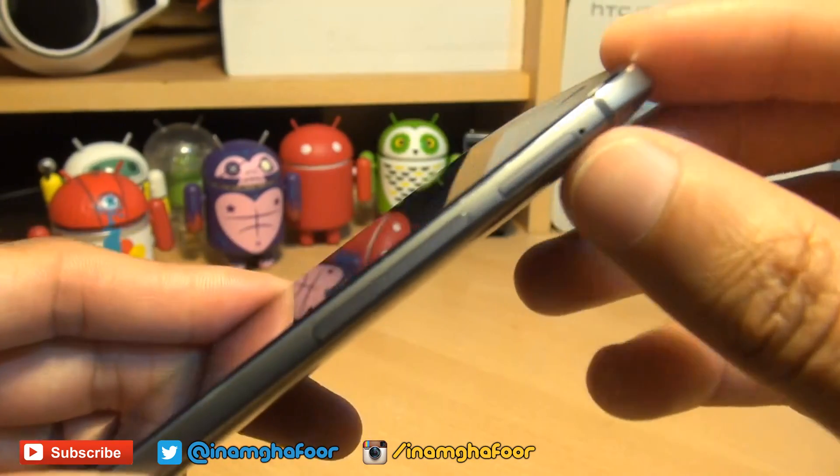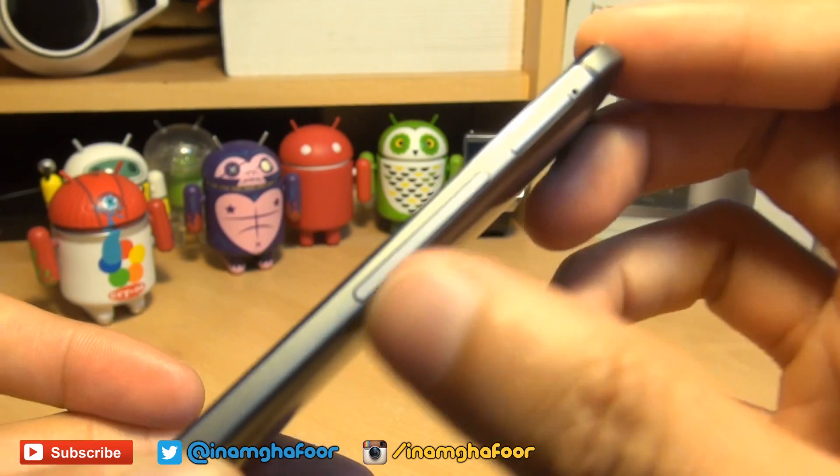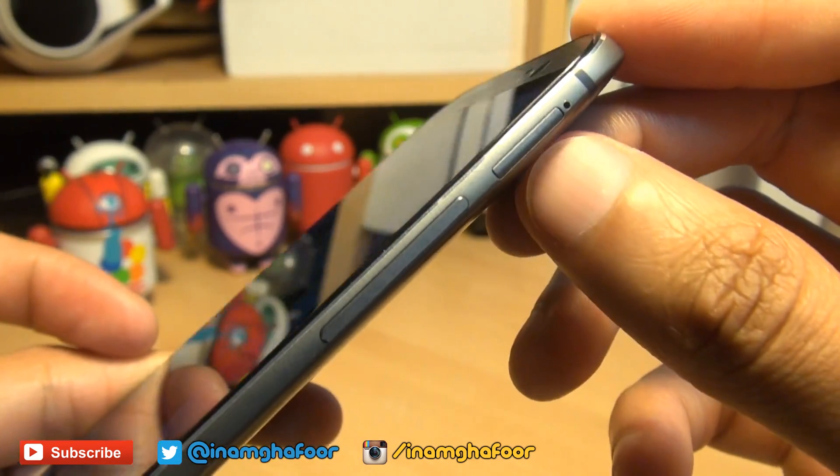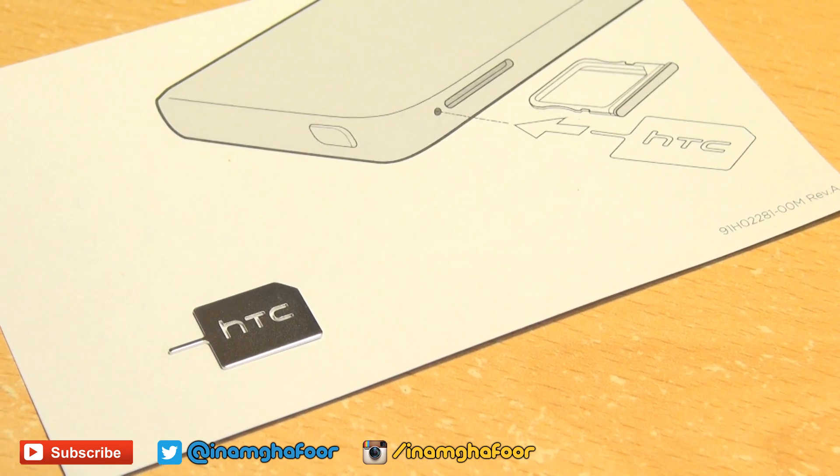If you're not already aware, the micro SD card tray is the one along the right-hand side above the volume up and down buttons. This is the one that we need to eject.